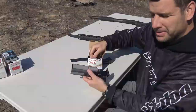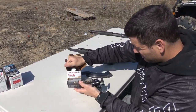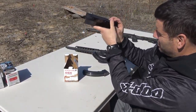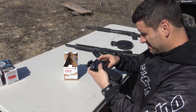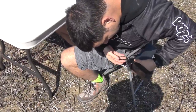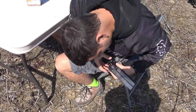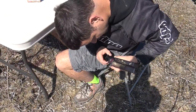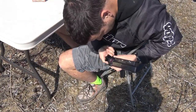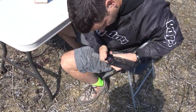I'll do a quick demonstration of the speed loader. Just put your ammo in, shake them into the slot, load your magazine, and then dial them in. It works quick.